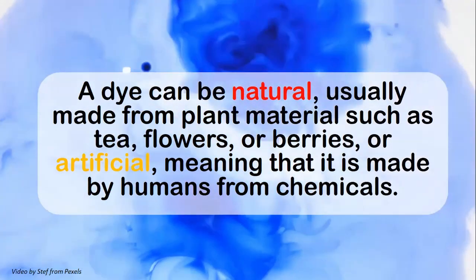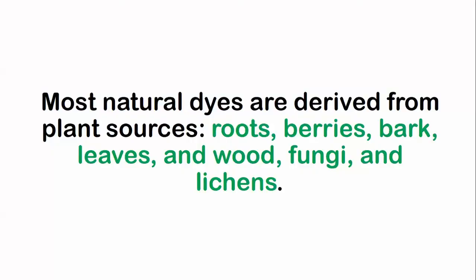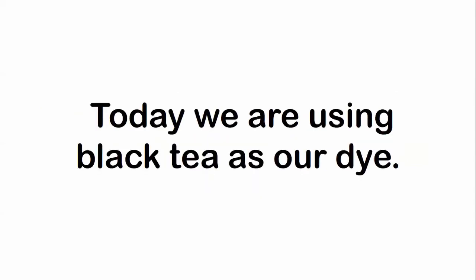A dye can be natural, usually made from plant materials such as tea, flowers, or berries, or artificial, meaning it is made by humans from chemicals. Most natural dyes are derived from plant sources: roots, berries, bark, leaves and wood, fungi, and lichens. Today we are going to use black tea as our dye.